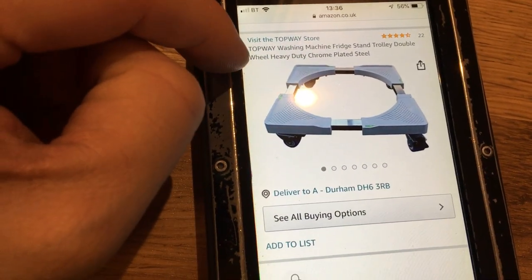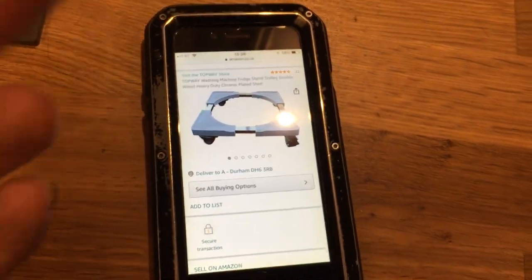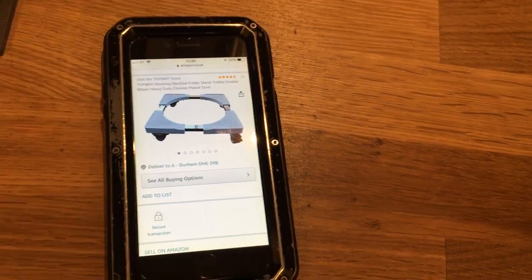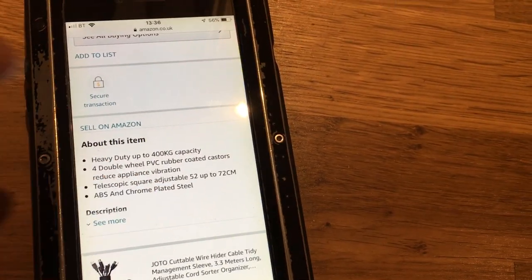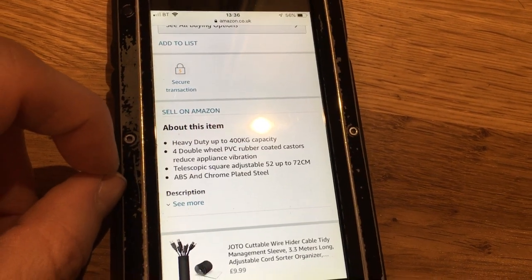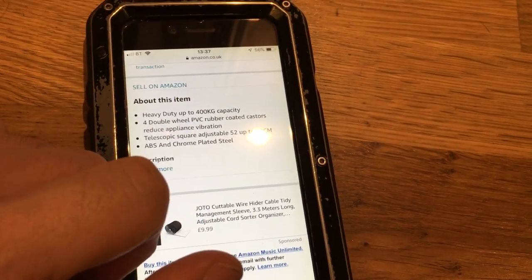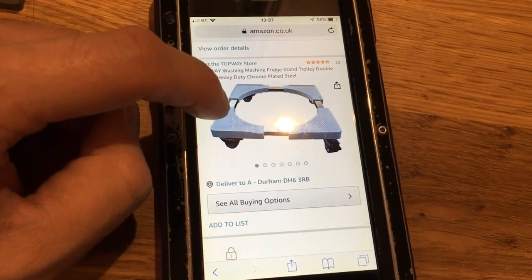It's a Topway washing machine and fridge stand, trolley double wheel, heavy-duty chrome plated steel. It's suitable for fridges and washing machines. What it allows you to do — and you're probably searching for this already — is to be able to move appliances easily, to clean behind them, or if they're in front of the door like we have. It says it can take up to 400kg capacity, which is important because a freezer has all the solid weight of ice and frozen items. It includes four double-wheel PVC rubber-coated casters, and it's telescopic, adjustable from 52 to 72 centimetres. The plastic is ABS so it can take a knock or two. These four corners can extend outwards.